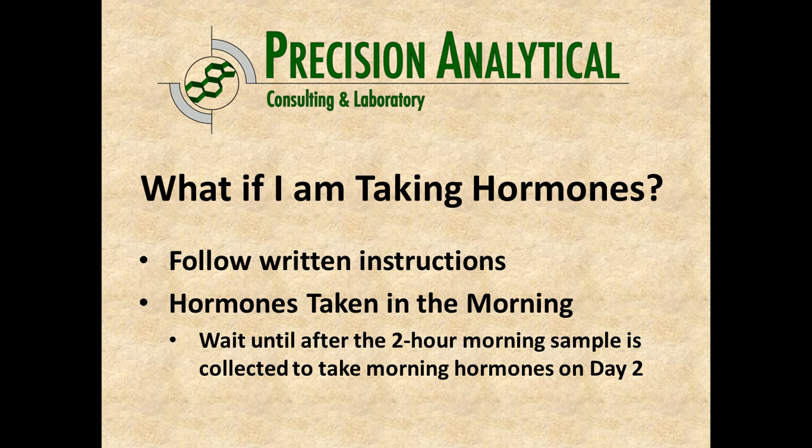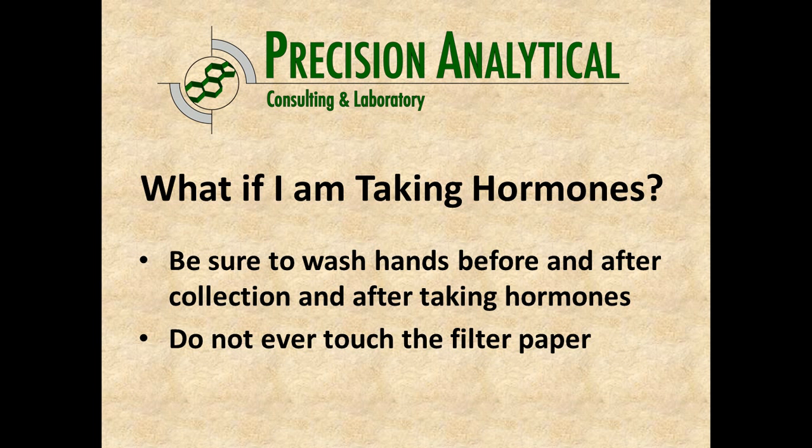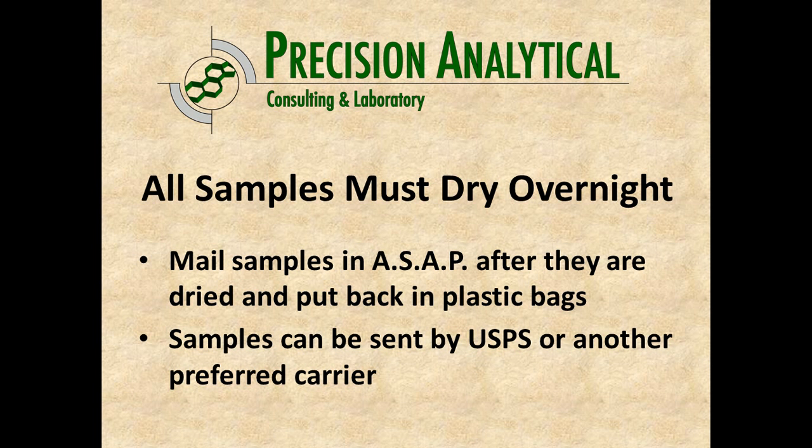On day one, when you begin testing at dinner time, go ahead and take your morning routine as you normally would, and follow the specific hormone instructions given. Make sure you wash your hands before and after collection and after you take hormones — we don't want to contaminate anything. Try not to ever touch the filter paper with your hands. All samples need to be fully dried, so let them dry overnight, then put them back in those plastic bags and mail them back as soon as you can. USPS in the States works just fine.